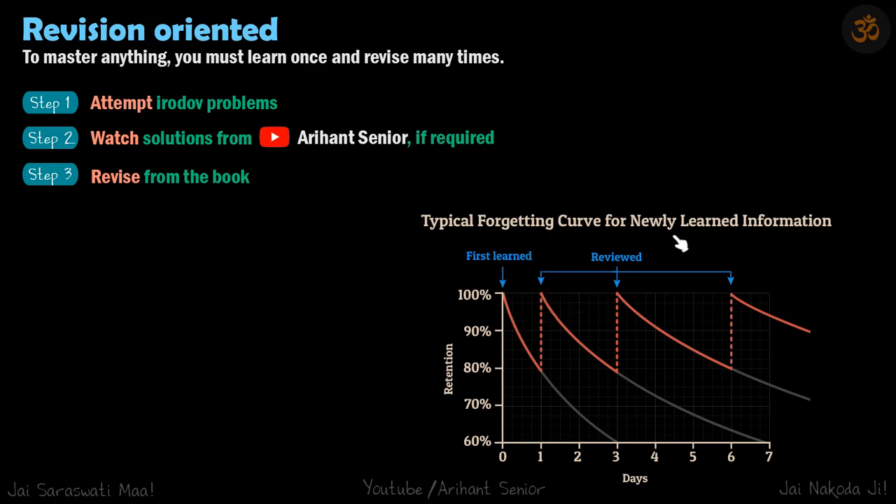This is a typical forgetting curve for newly learned information — you can Google 'forgetting curve' and see similar curves. When you learn something for the first time, you know 100% of what you learned, but as days pass, your retention reduces. Ideally, the first revision should happen when retention is at 80%, which occurs within the first day. After that, revise again after a one-day break, then after three days, and so on. Frequent revision keeps retention at 100%, and each subsequent revision takes less time.